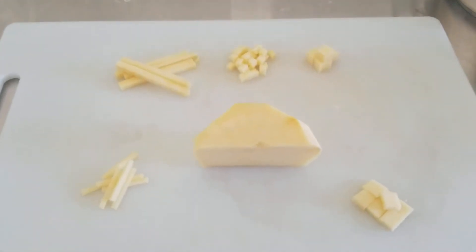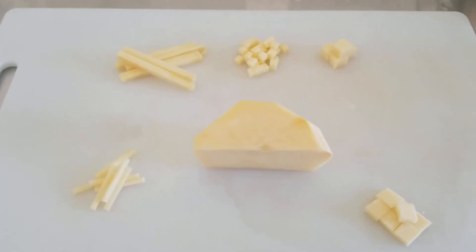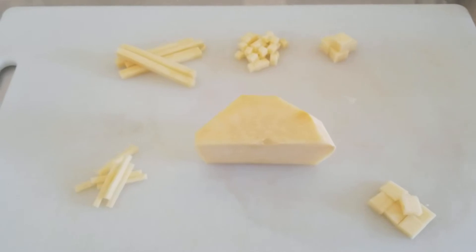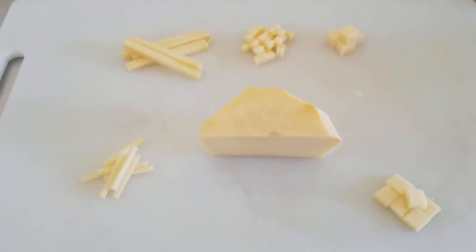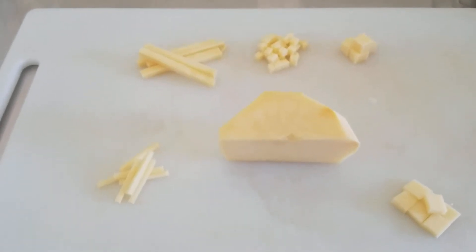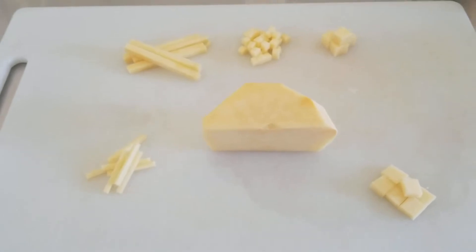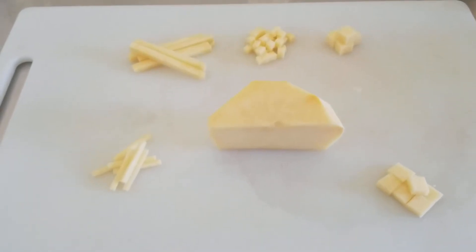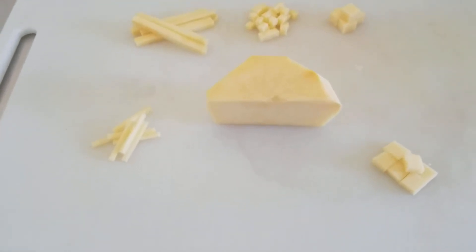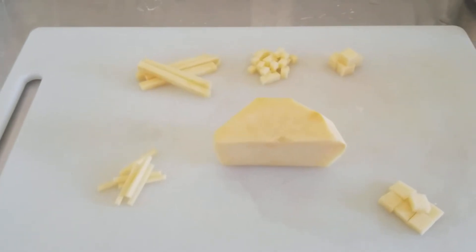Ladies and gentlemen, for this particular installment, I want to emphasize what I will be looking for as an instructor in the class. If I'm designating certain vegetables to be cut a specific way, the goal is for you to show me those cuts. This can be done through photographs — good ones, so I can clearly see the result of your cuts — or through video, which is what I'm illustrating here.